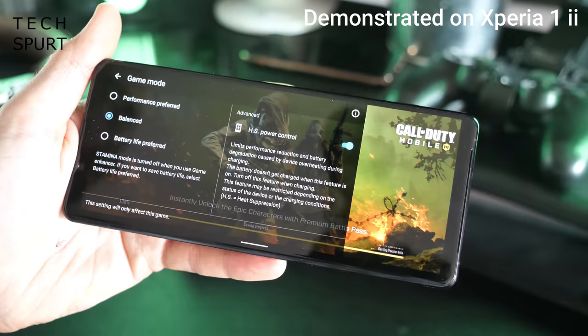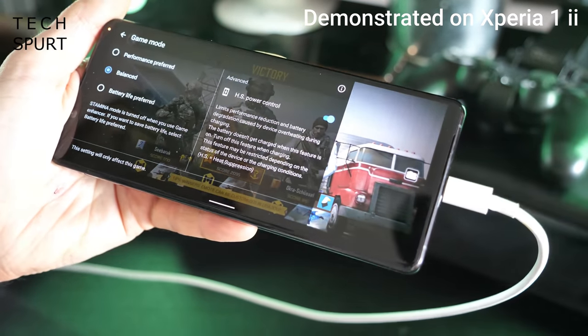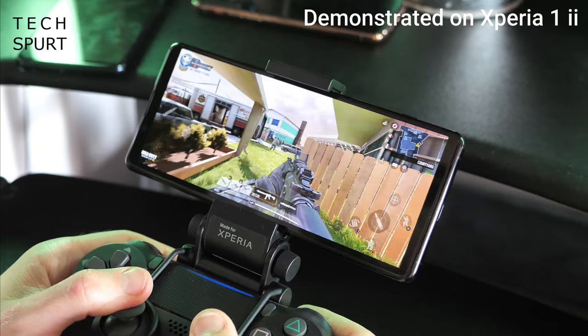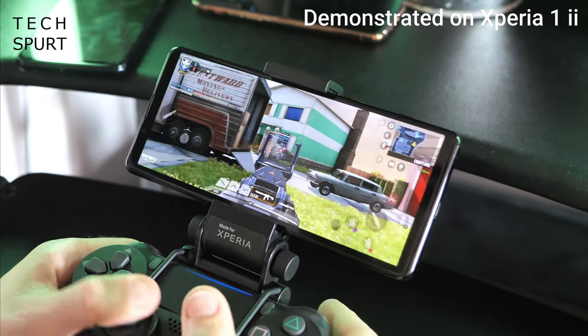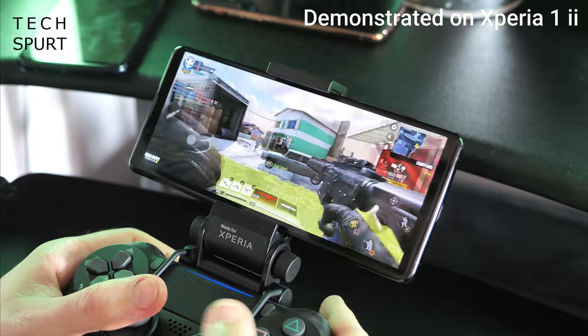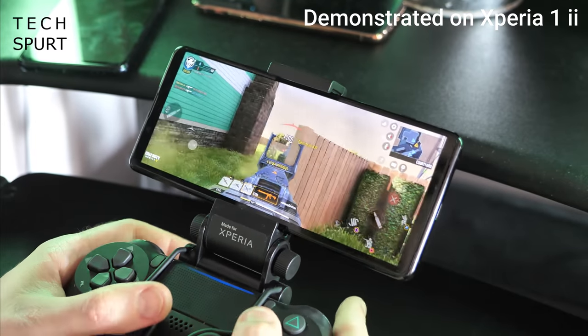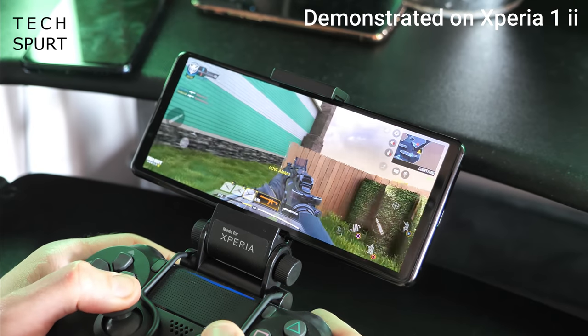There's also a new Competition Set feature in Game Enhancer — essentially Sony's equivalent of OnePlus's Fnatic mode — which dedicates all the phone's resources to your game and prevents interruptions. Sony's HS Power Control mode from the Xperia 1 Mark II is back too, keeping battery charge static while gaming so battery longevity isn't damaged, fingers aren't singed, and performance stays strong. Heat dissipation is improved via new graphene layers, and the Xperia 5 Mark II also boasts a 240Hz touch response rate, ideal for reaction-critical games.